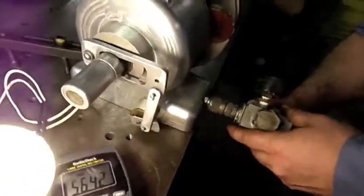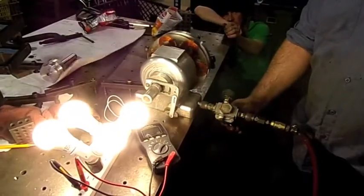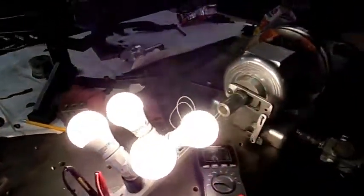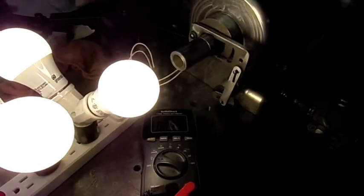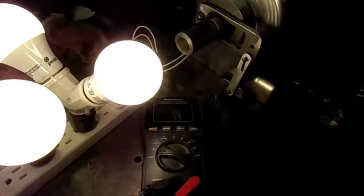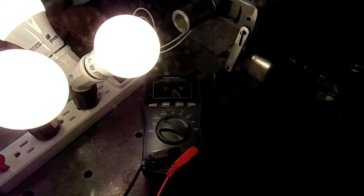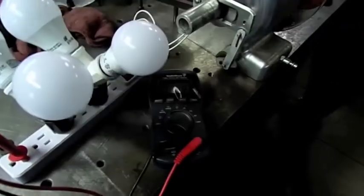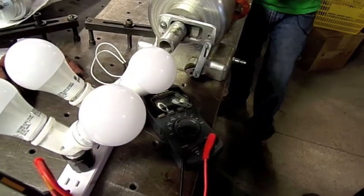I wonder what RPM that is. I want your voltage at 60 Hertz. Voltage at 60 Hertz — that's better. I'm about 90 volts but it's through the load, that's good. I think the pressure's dropping too, yeah.